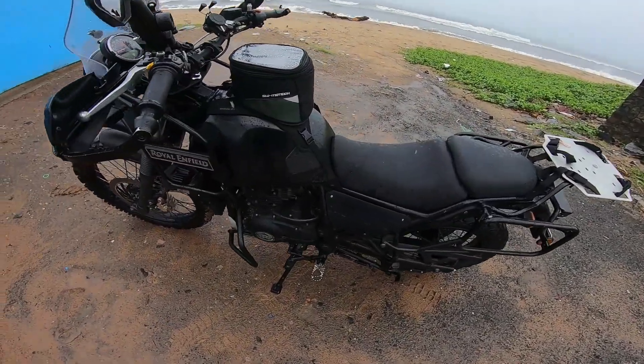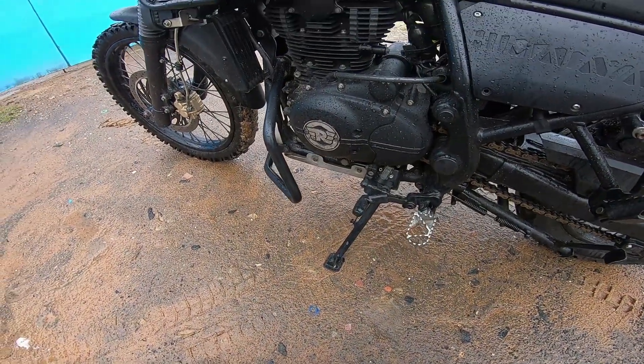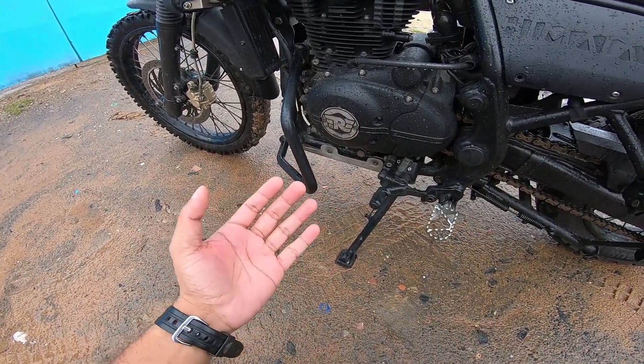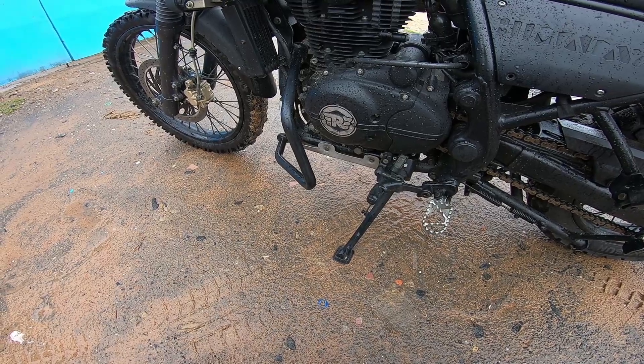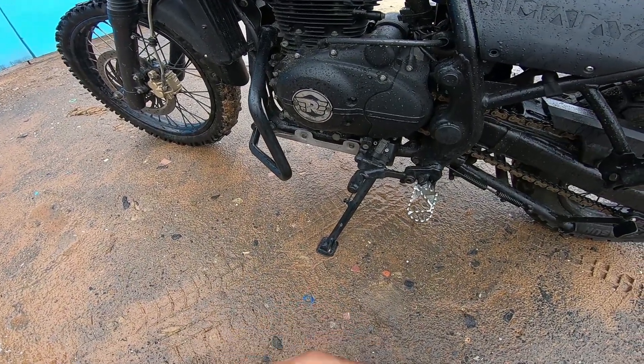This video is going to be about another quick mod that I did to the motorcycle. For all the fellows who have this bike sinking into sand and soft ground and falling on its side, this is what you need to do.